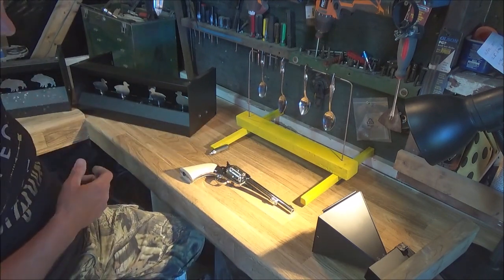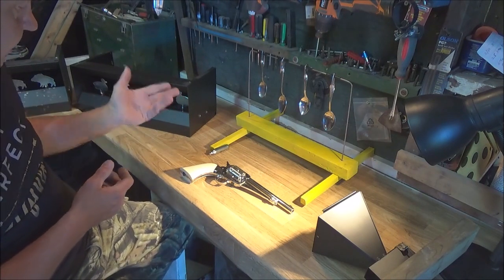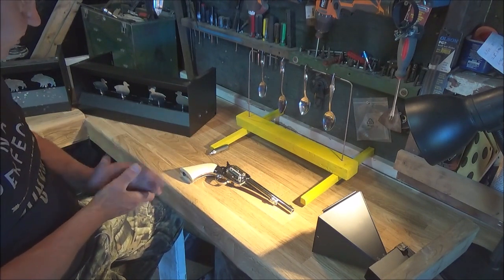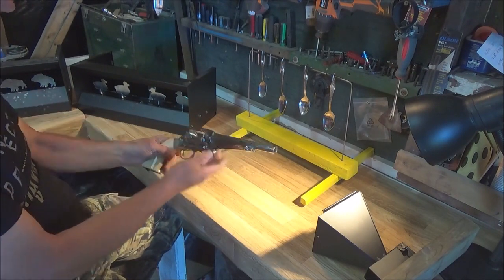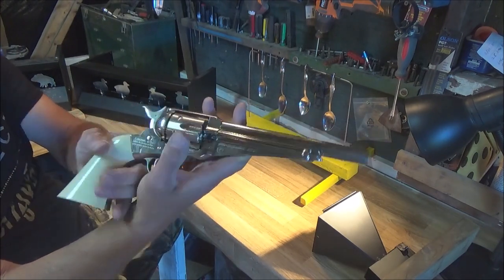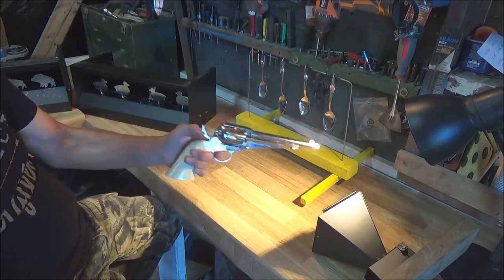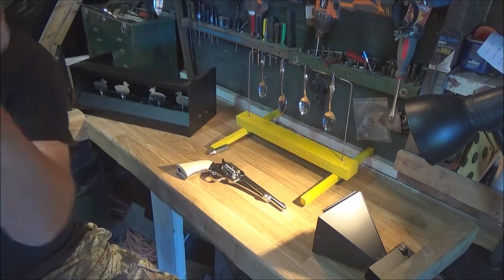Let me know what you guys think. If I could get a blued version I'd probably add that to my collection as well. Right now I've only seen it in the nickel finish, which looks really nice — the camera doesn't even do it justice. It's super nice, and the weight is really meaty. Anyway, that's it — thanks for watching, catch you on the next one.